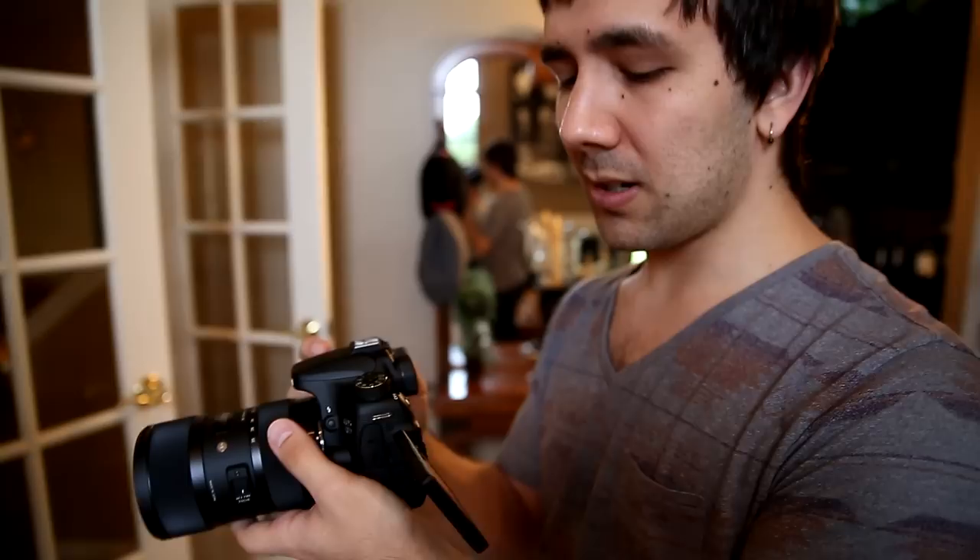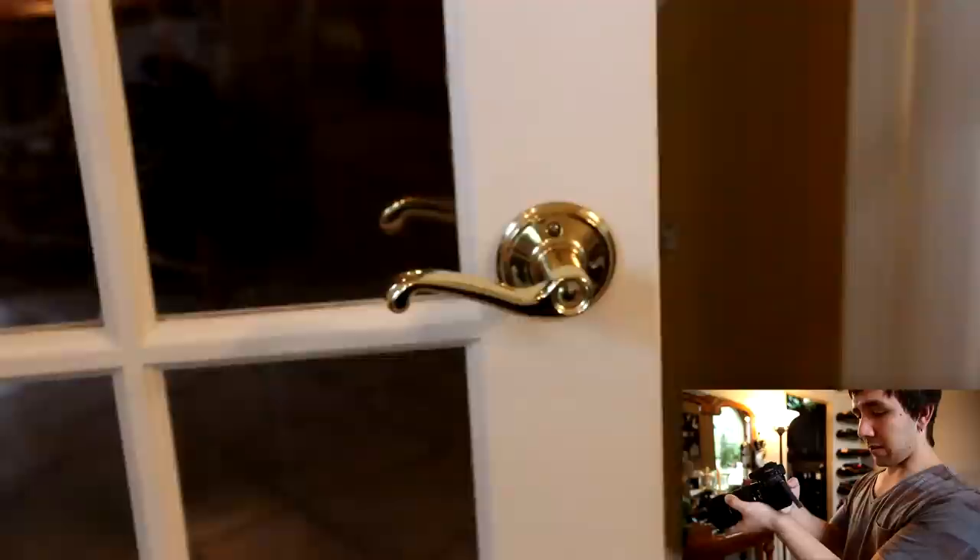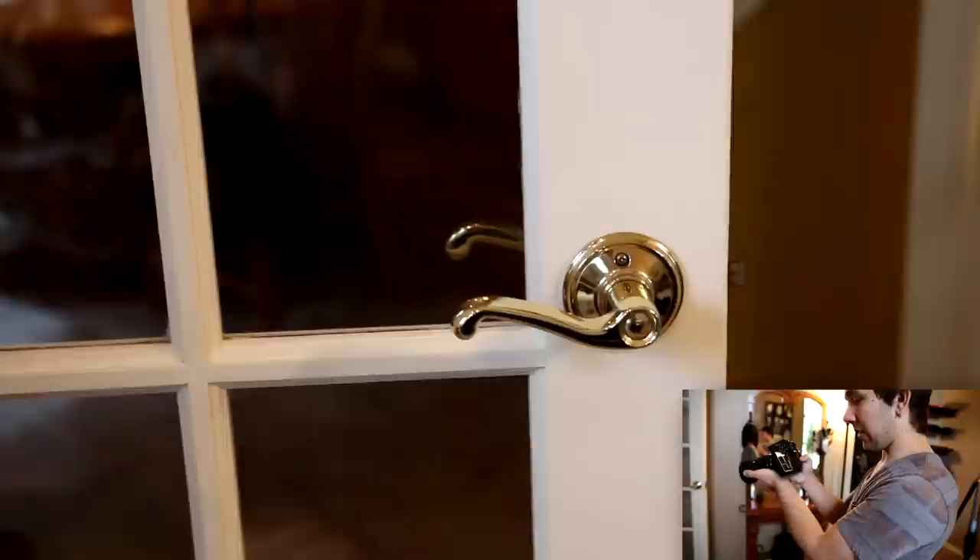We're going to have the 5D Mark III recording so you can see me in the corner of the screen, and we'll cut to the footage that I'm recording here. So I've got this camera on manual and we're going to start recording. Right now I'm at an aperture of 5.6 and a shutter speed of 125. The focus is really smooth. Let's go all the way to 1.8 so you can get an idea of what it looks like in comparison. That's 1.8, 2.0 — I'm just going to slowly go up to 5.6.